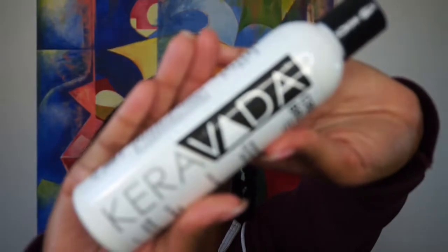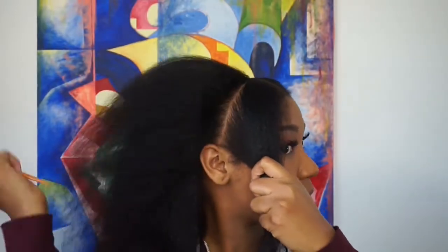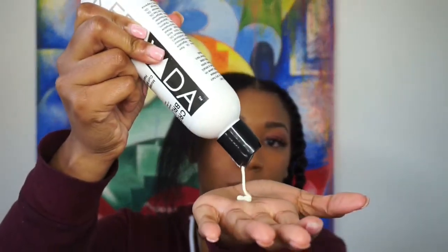I started off on freshly cleansed hair and then used my blow dryer to straighten it out. As you can see, half my head is already done. The first thing I'm going to do is take my Caraveda creme brulee cream and section my hair off. I try to do eight sections every time I do flat twists. This is my first time doing it on unblown dry hair, so it was a little different for me.